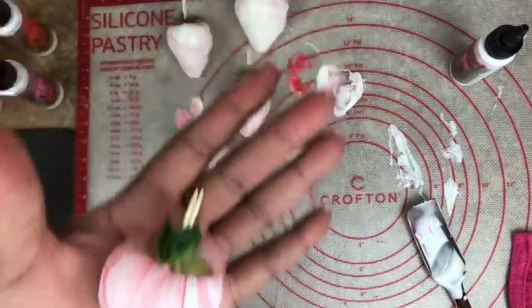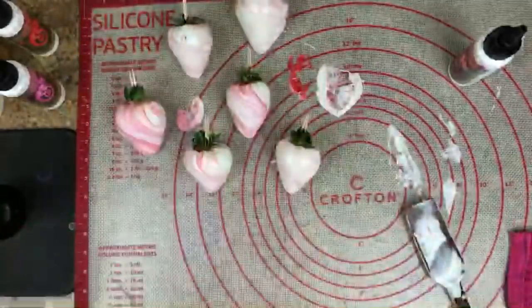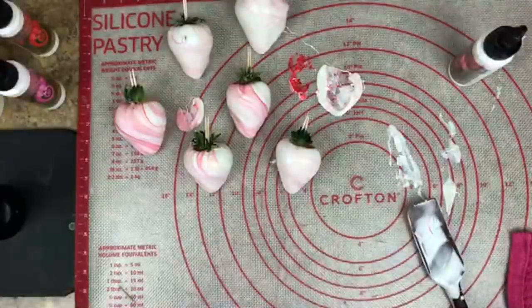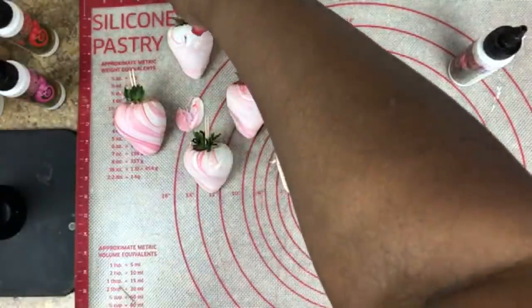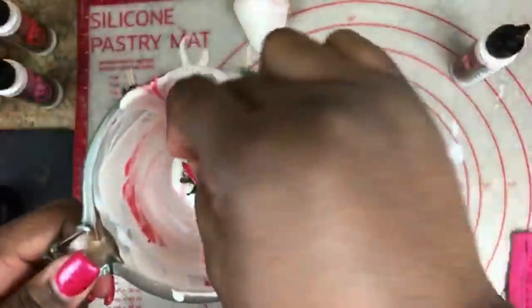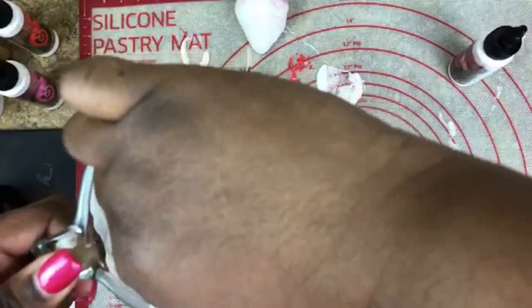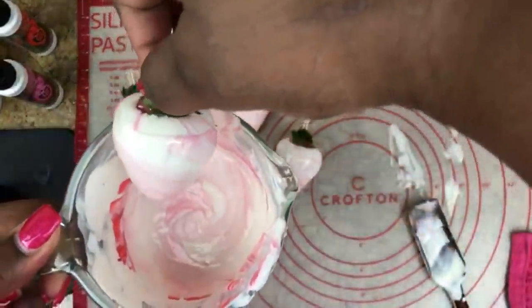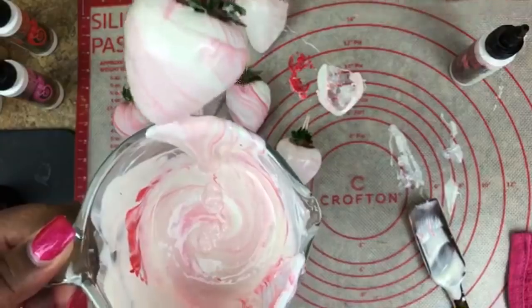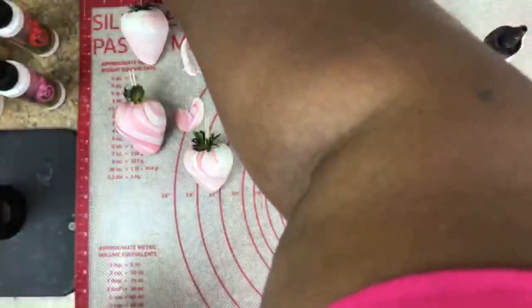Strawberry cream candy! In case you nick a strawberry, put it back in there and just rotate it and bring it back up — that's how you save your strawberry. Re-dip it.